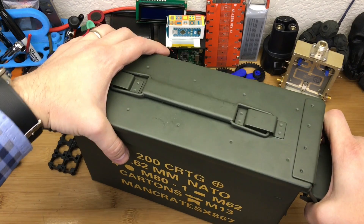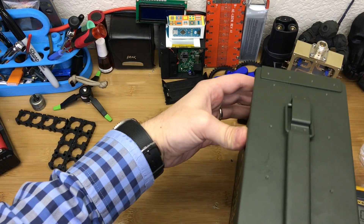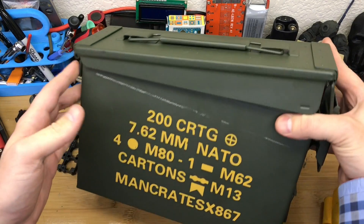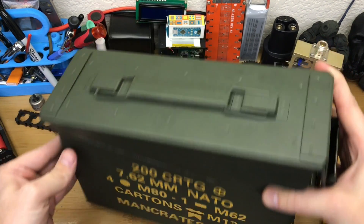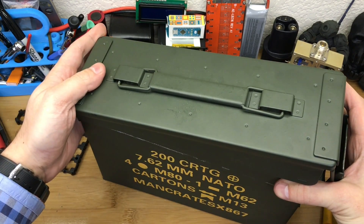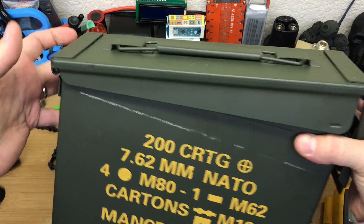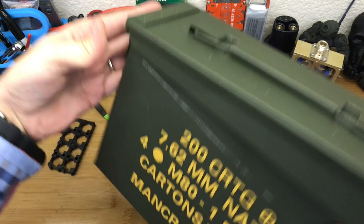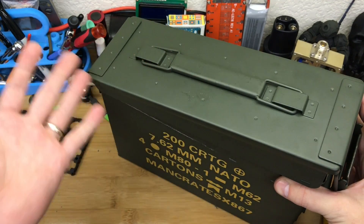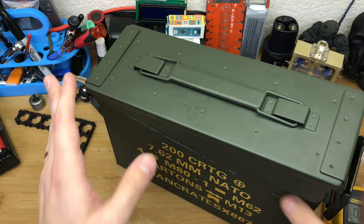I've got plenty of other ammo cans lying around, but after I pulled all the gifts out of this I thought it was a shame just to throw it away. It's technically a fake ammo can — if something this sturdy and made of metal can be fake — but it's made in China and it was never intended to hold ammo, since it was purchased this way.